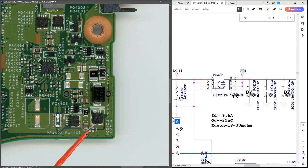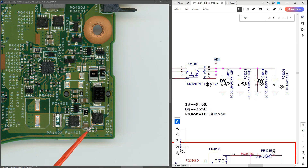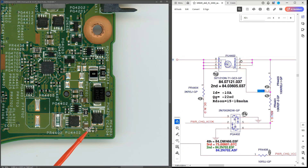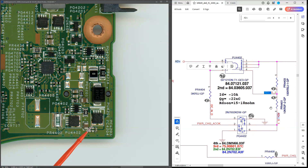We've confirmed that our 19.5 volts is good to this point, which corresponds to this point on the schematic. However, the schematic doesn't show where the line goes from here — it just labels it as AD positive. Searching further down the schematic, we find that AD+ goes on to our second MOSFET.